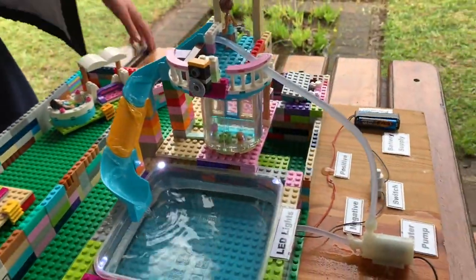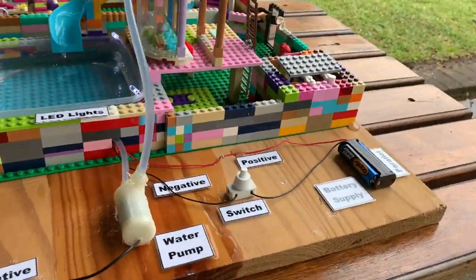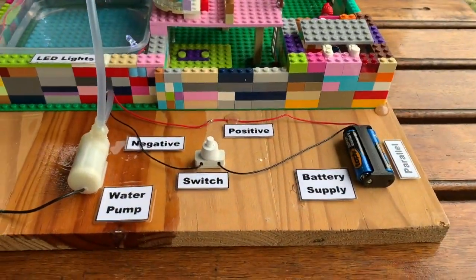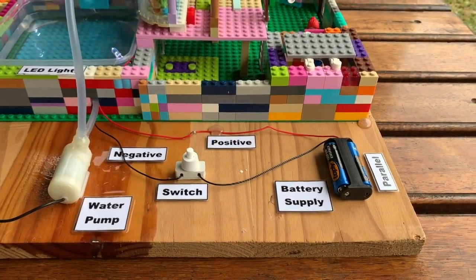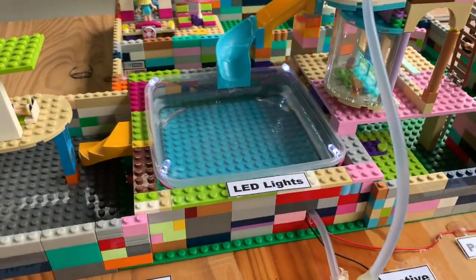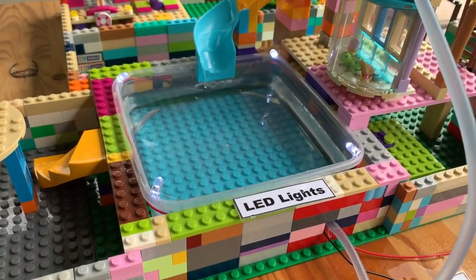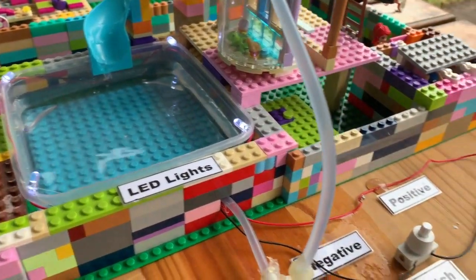There is also a parallel connection. From the battery supply it has a negative and a positive. The negative goes into the switch and out, which is connected to the negative of the LED lamps. It also has a positive which goes straight from the battery supply, which is also connected to the positive from the LED lamps.